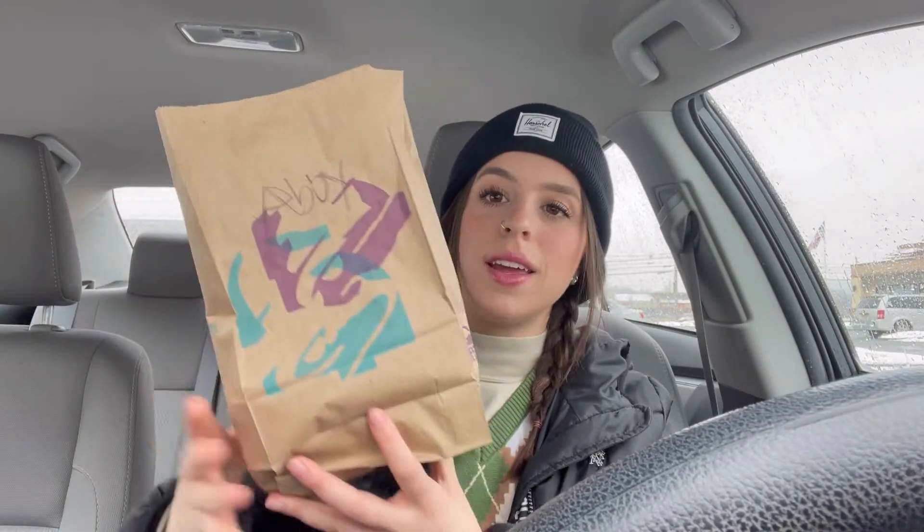Hey guys, I'm here today to try the new Taco Bell Doritos Locos Taco Flamin' Hot Cool Ranch flavor.